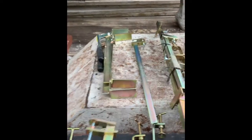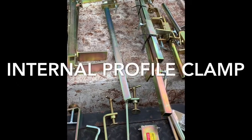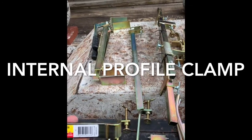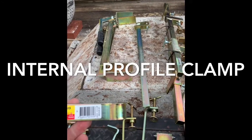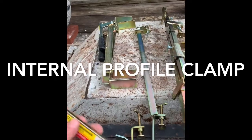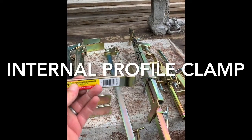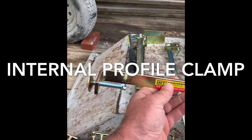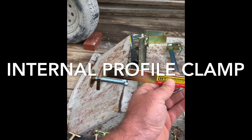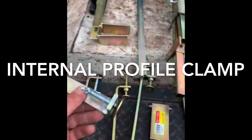Then we've got just a regular clamp here — something we'd normally use on our profile tripods. This one right here is a medium internal clamp. Same thing: you knock out a mortar joint, put that part in the mortar joint, and then push this up against your pole on your internal corner and it holds it in place.